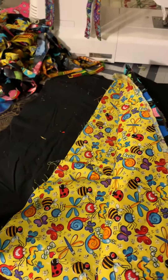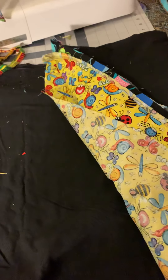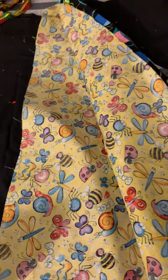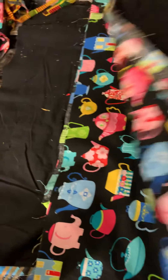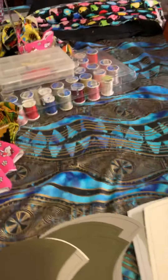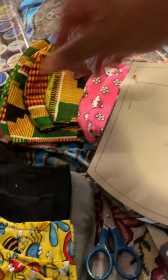I decided to sew some masks. I had been making them one set of fabric at a time, but I saw online where a young lady had sewn several different ones, pinned them together, and then cut them all out. I was able to get 18 out of that one section.